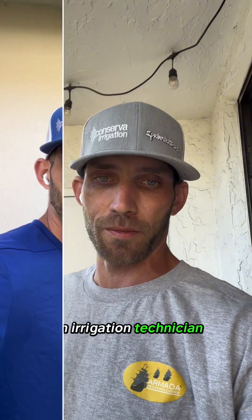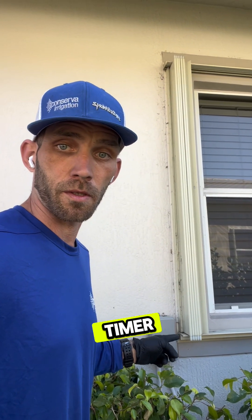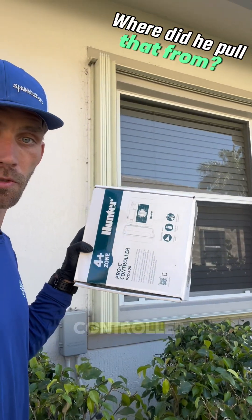By popular request, a day in the life of an irrigation technician. Today we're in Coral Springs, Florida, my hometown, to update this old Intermatic timer to a brand new Hunter Pro-C controller.